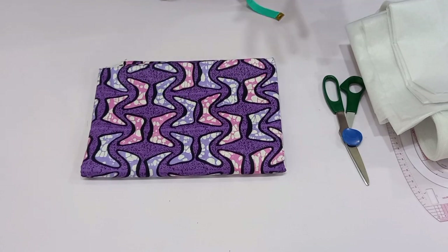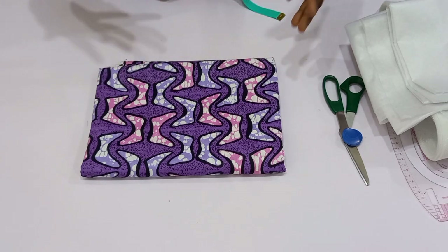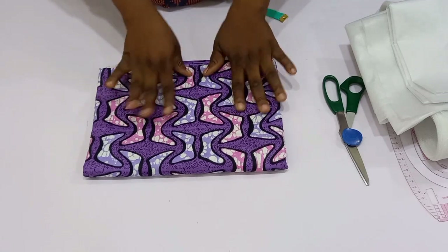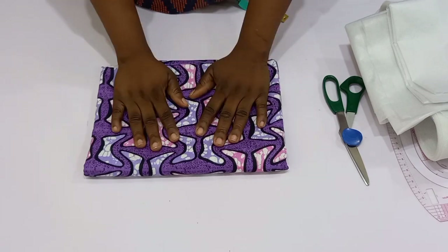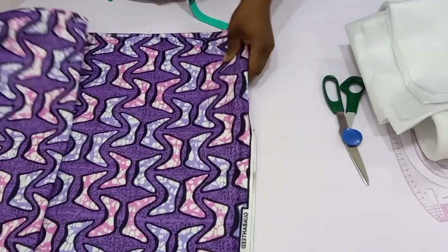I've already made the flat gown which I'm going to be attaching this sleeve into. By the time I put it on the mannequin you're going to see the full gown, but we are going to concentrate on the sleeve. First of all you're going to be needing your sleeve block — if you have a sleeve block — but for this particular tutorial I'm going to be cutting the sleeve from the beginning.